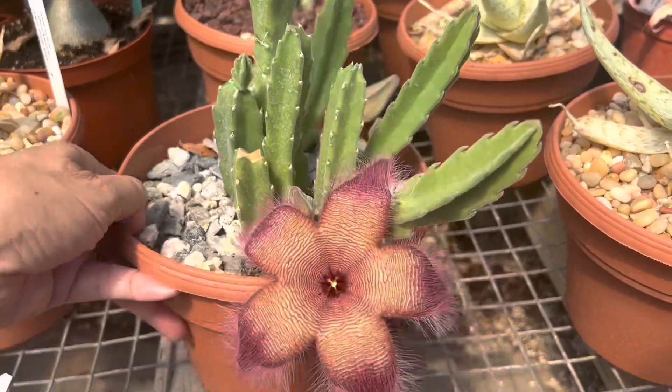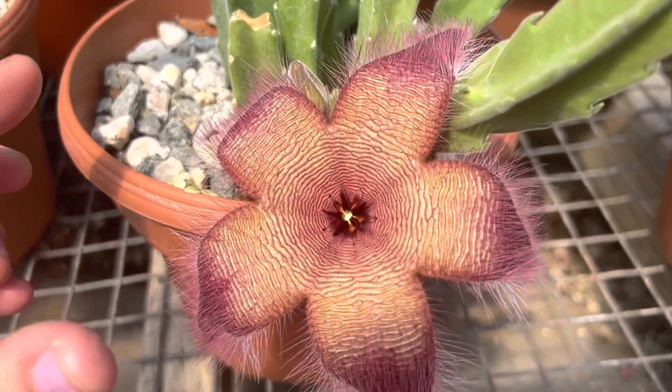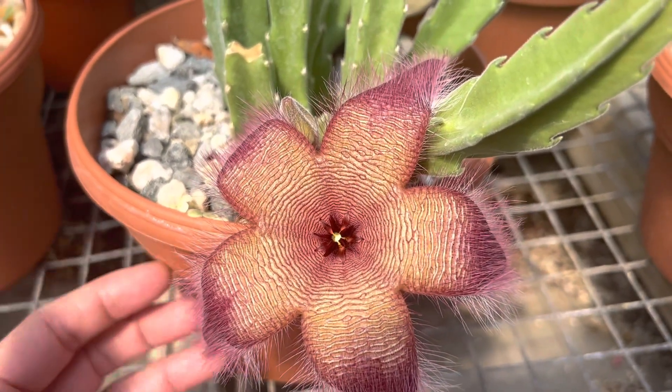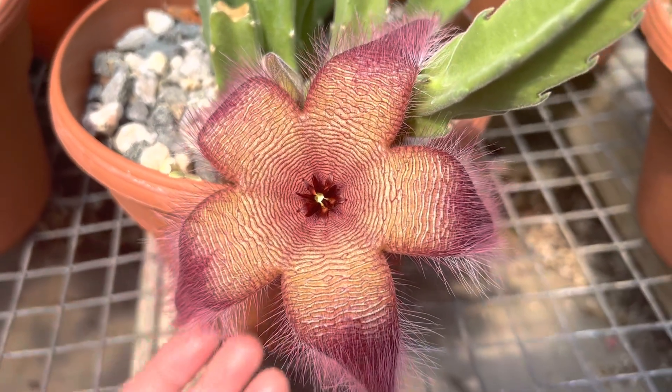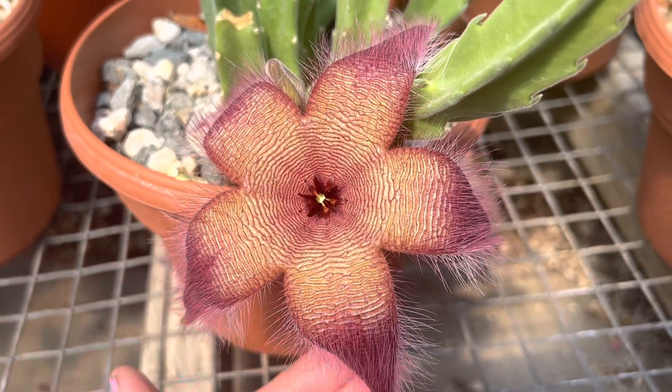It has these quite striking, amazing looking flowers as you see here. It's a starfish shape, hairy and bright burgundy colors.